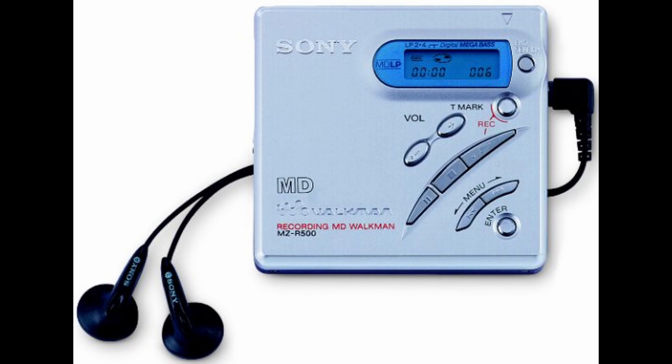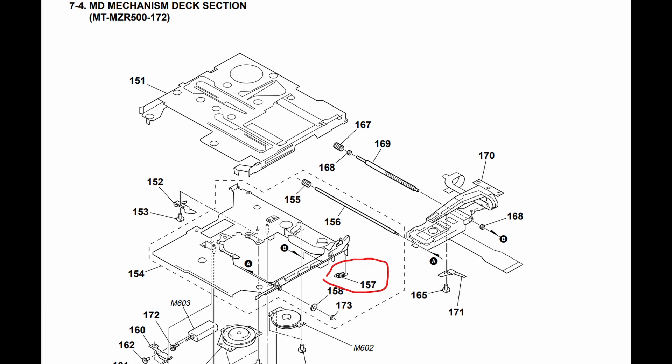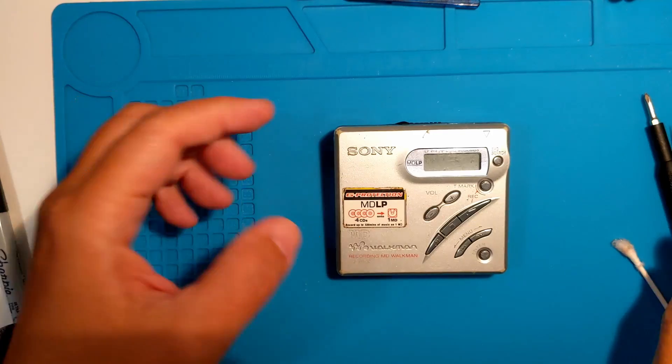The Sony MZ-R500 is an MDLP capable recorder. In this video, we are replacing a missing spring that pushes the deck out when opening the device.